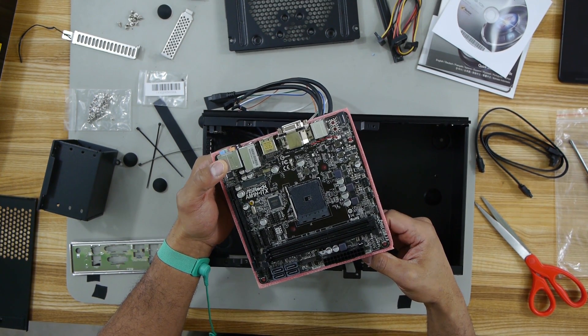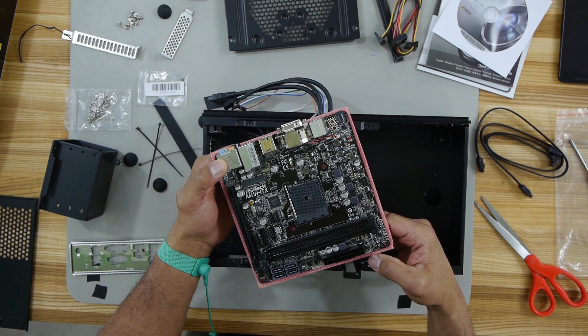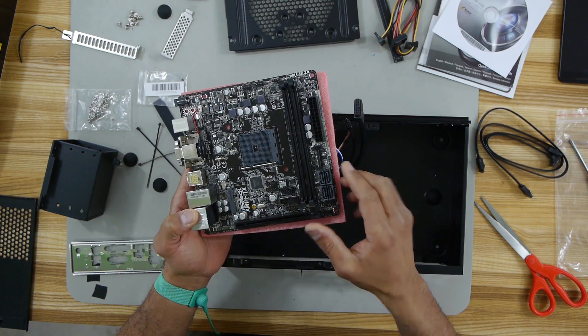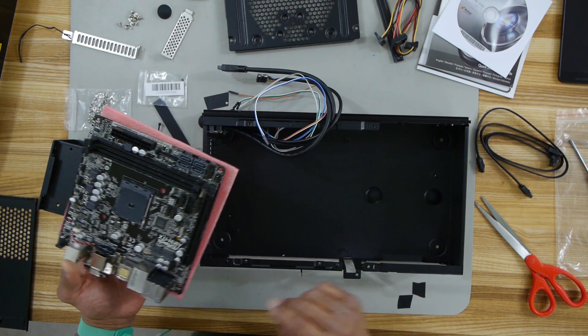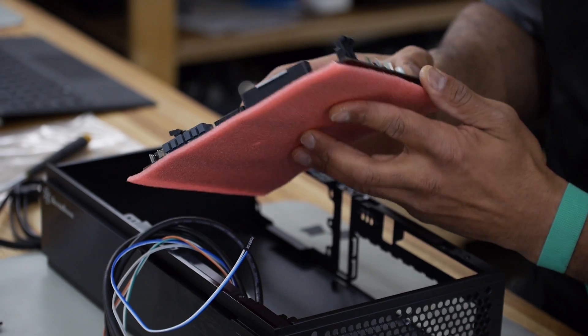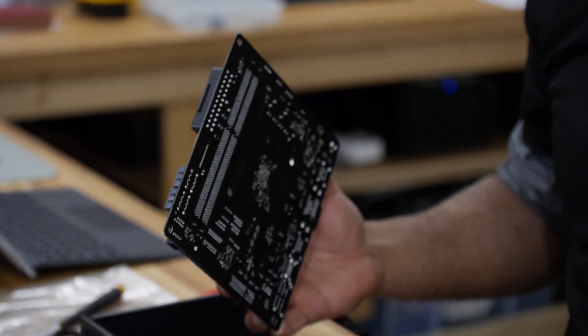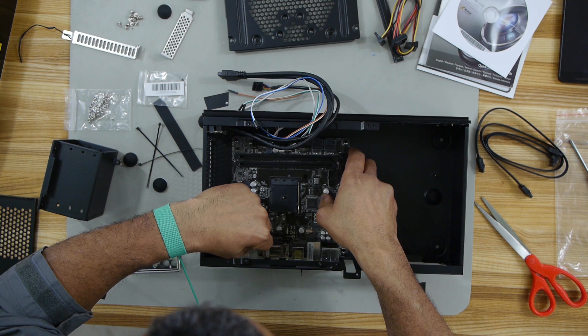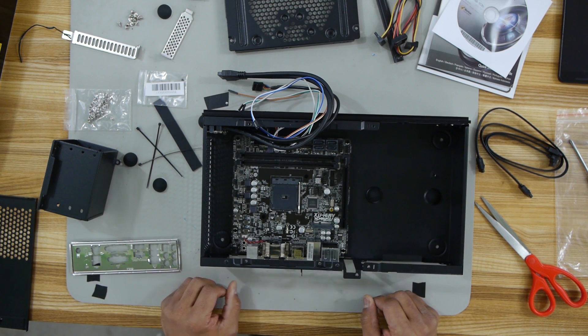The ASRock AM1H ITX — shield, steel, you're sold. Four SATA ports, and it's got a PCIe right here. Anyway, enough ogling. Do I want to put this in before I put the processor on it, or do I want to put the processor on it and then put it in? There are already standoffs down here on the enclosure. Let's see how it fits. Yeah, pretty snazzy.